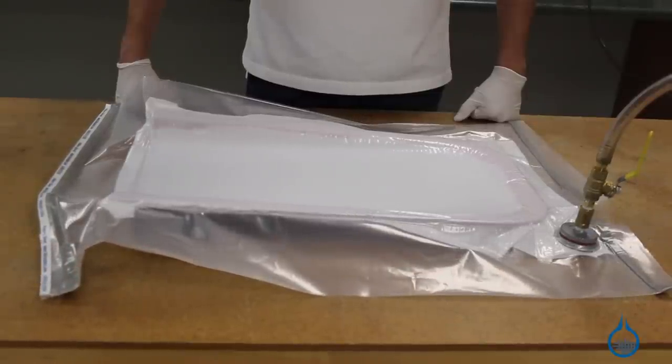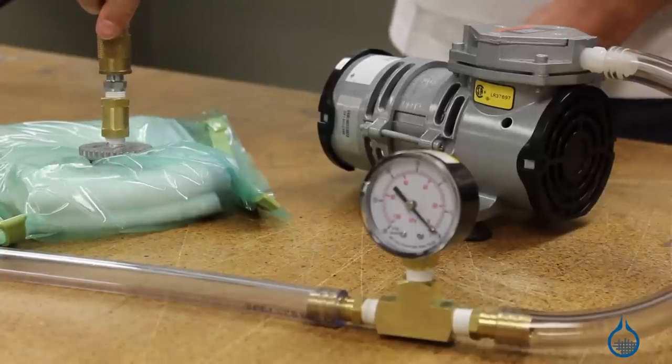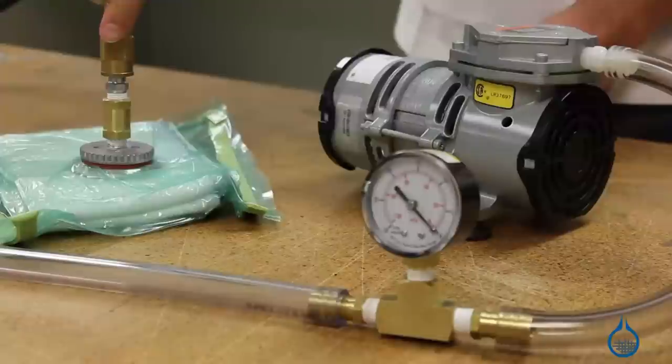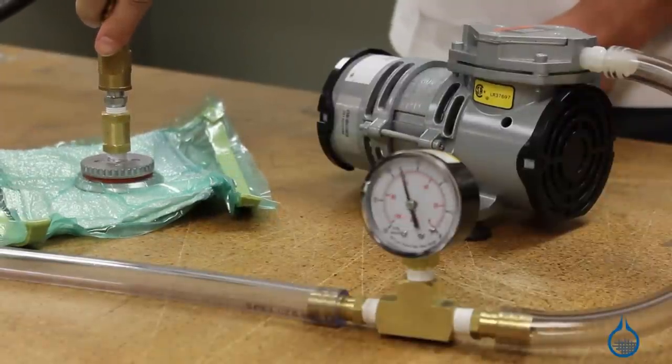This is done by sealing off your composite from air with vacuum bagging materials like bagging film and attaching vacuum pressure. This mechanical pressure eliminates air pockets and excess resin from your laminate during the cure cycle, which in turn helps to maximize the physical properties for your finished composite.